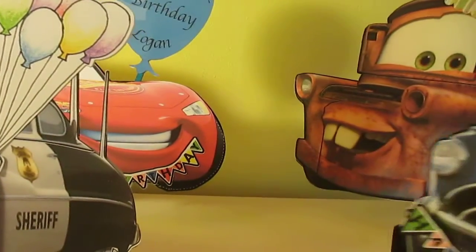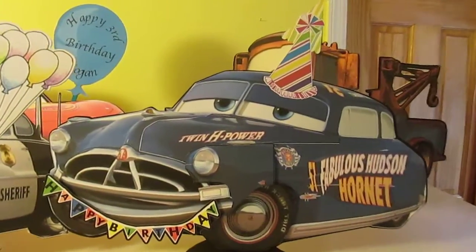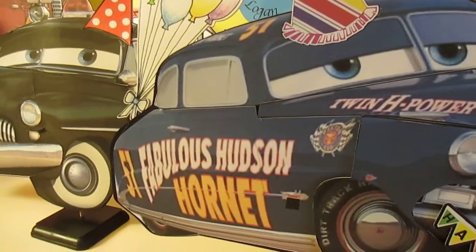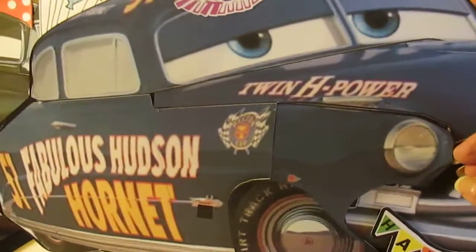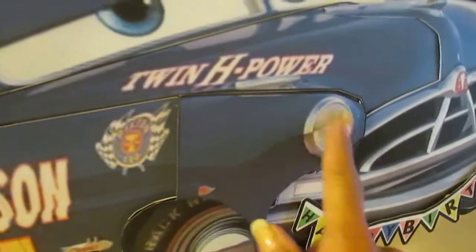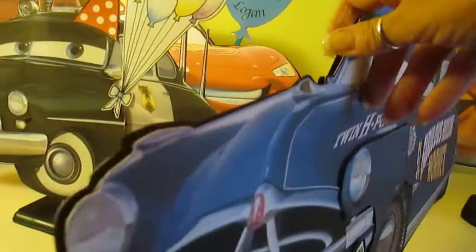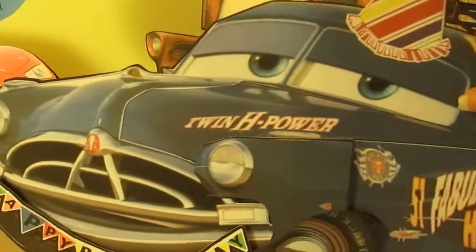Here we have Doc Hudson. He's got the hat on and the banner — ready for the party. On the other side is 'Twin H Power.' On the Sheriff and on the Doc, I pop-dotted some of these pieces, some of these layers, so it gave them a little bit more dimension. You can't tell in the film but they're not just flat — they have sections that are pop-dotted out so he looks like he's in sections.